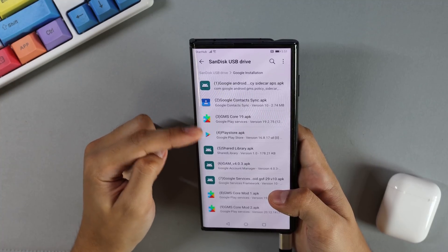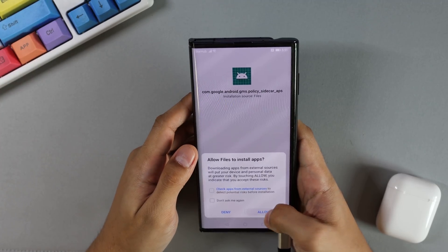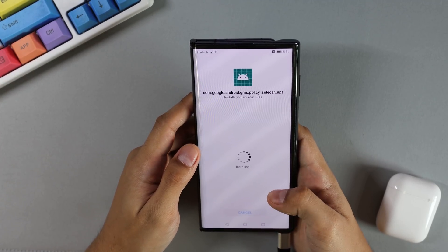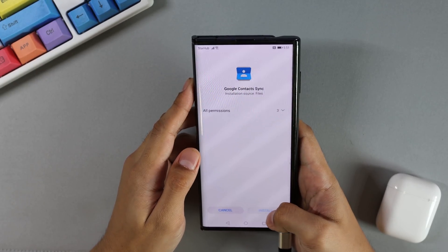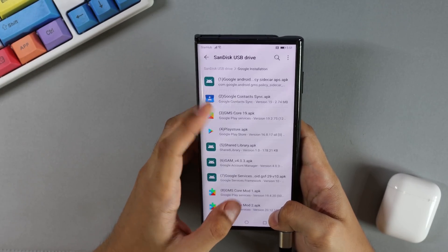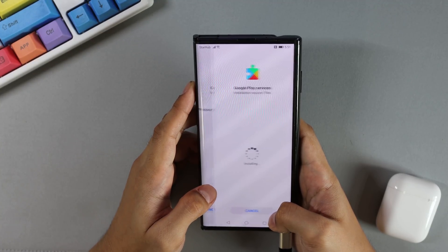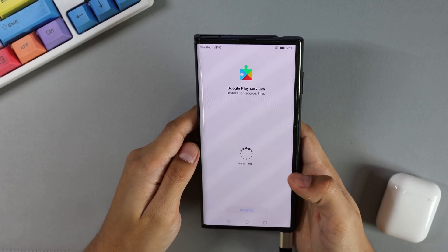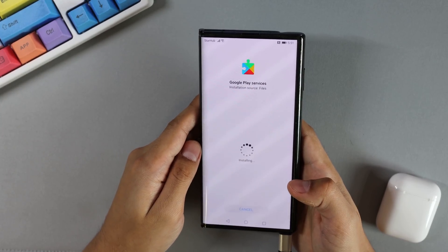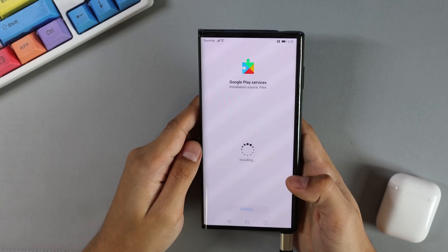Go ahead and install files one, two, three, four, five, and six one by one.